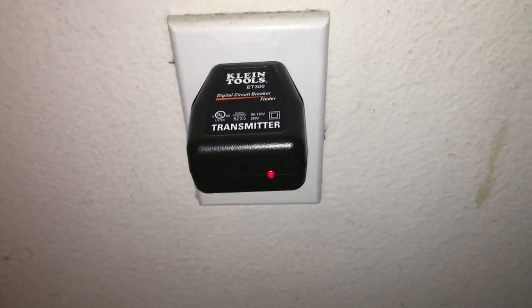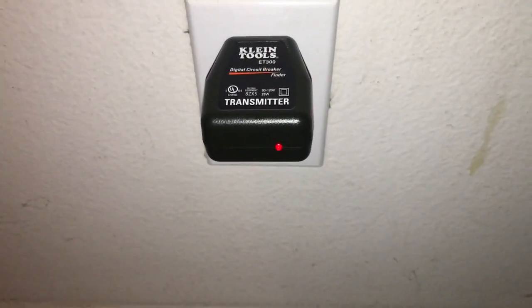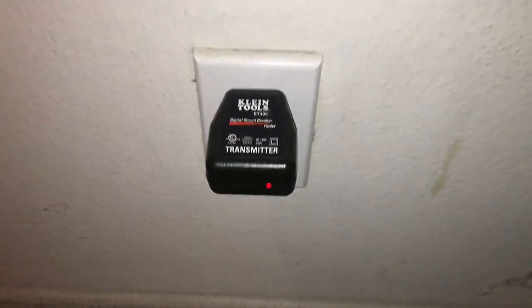A whole lot easier than sticking your vacuum cleaner in the outlet and listening to your vacuum cleaner until it goes off.